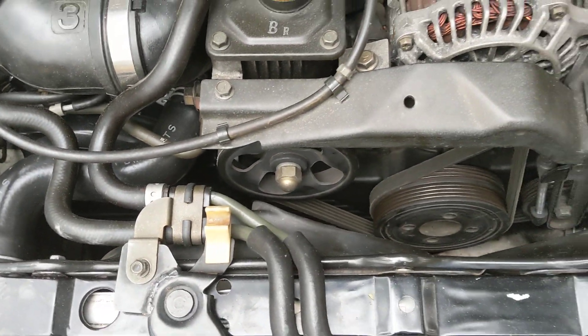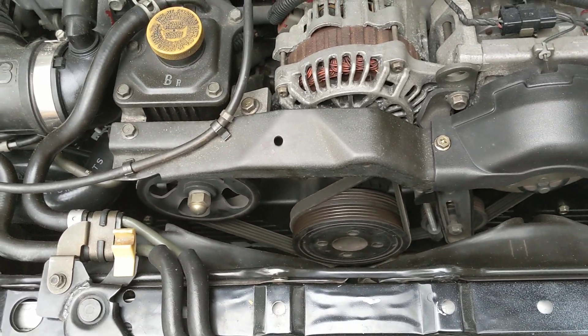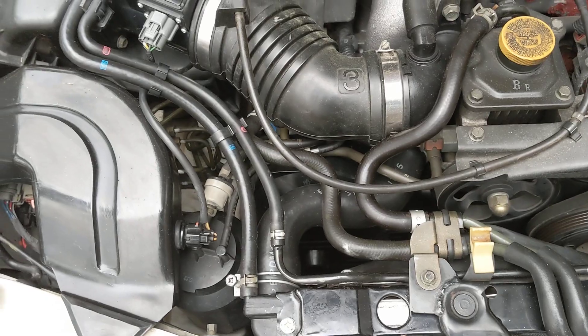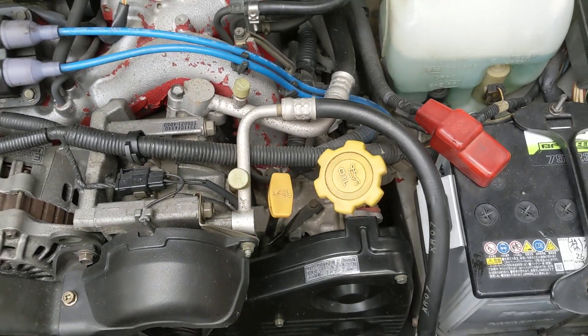Timing belt I've done, front main seal I've done, tensioner, water pump, thermostat, hoses — all that stuff is new. All the pulleys are new. So a lot of maintenance done under here. It's got new spark plugs that I put in and a new air filter. The car is ready to run, ready to go anywhere.